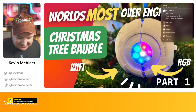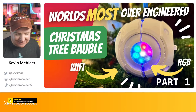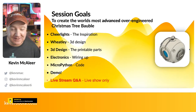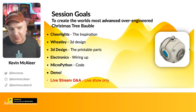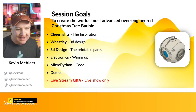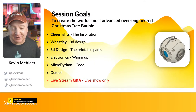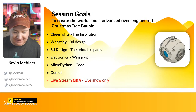So this is all about the world's most over-engineered Christmas tree bauble. We're going to look at what CheerLights are, which is one of the inspirations for this build. We'll look at the 3D model I've created, how the 3D printable parts fit together, some of the electronics — which are super simple thanks to Pimoroni — some MicroPython code, a demo, and a Q&A at the end if you're watching live.